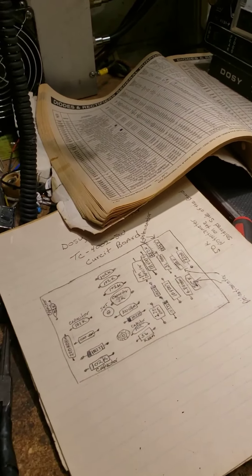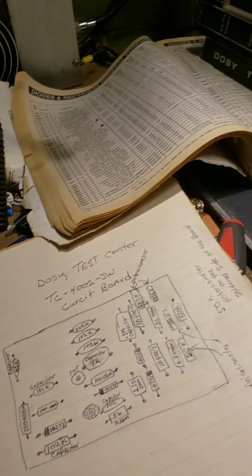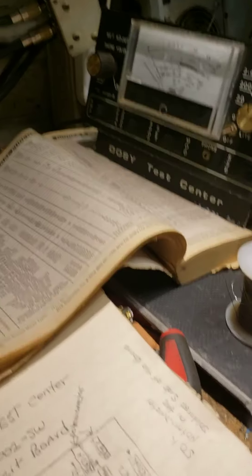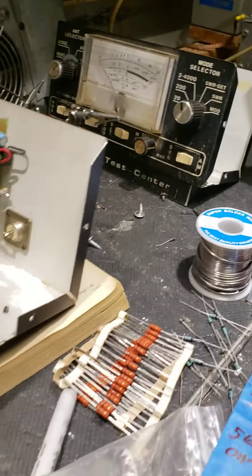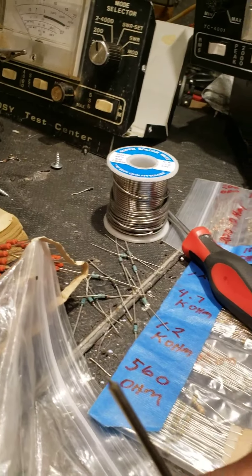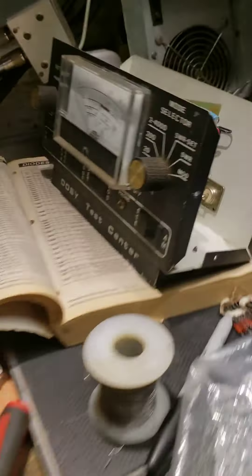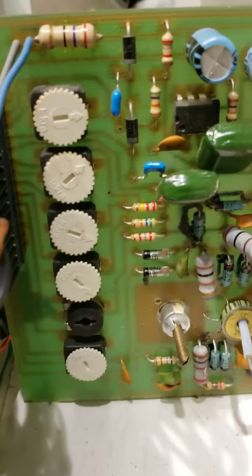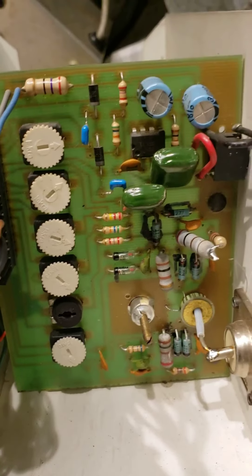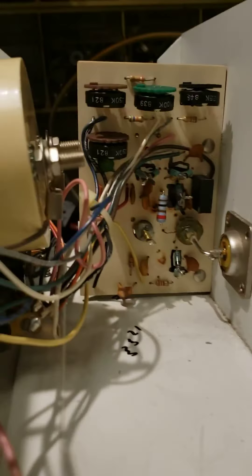This is a video on how to fix DOSI test centers. You got the 4001P, you got the 4002SW, you got the TC4001. They're slightly different but generally the same. In this one here you got a different board, and these two here got the same board in them.